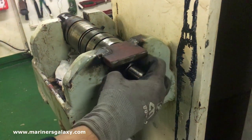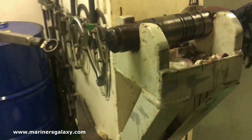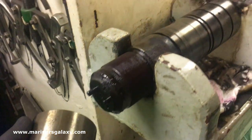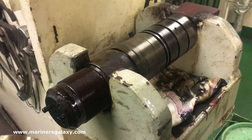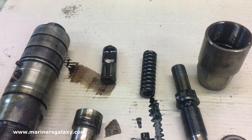We'll be unscrewing the nut for the locking spindle. As you can see, the nut is out but the injector atomizer part is still inside because of the soot and carbon, so we'll take it out. That's how the parts inside look like, as you can see.